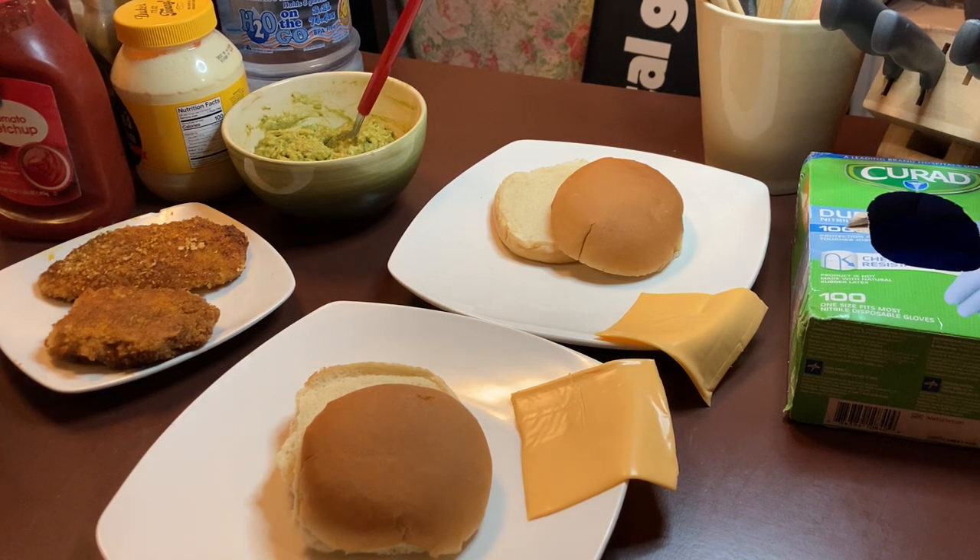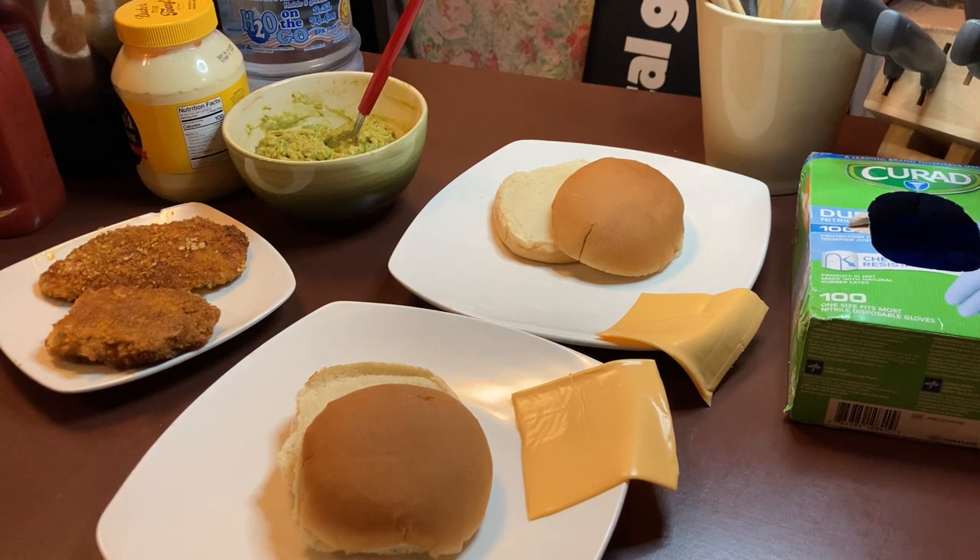Okay, so we're going to go ahead and get started. This is not very hard at all. We're just going to make this chicken sandwich this evening — or this morning actually, because it's 1:11. But it doesn't matter. We eat kind of late here sometimes.